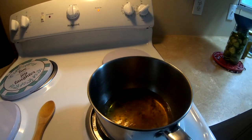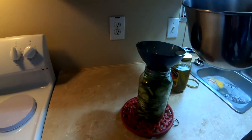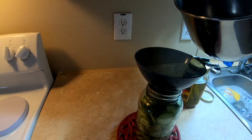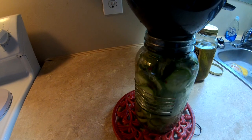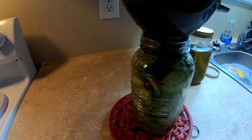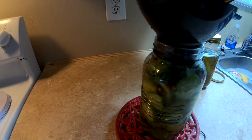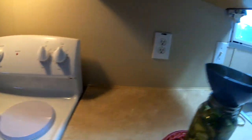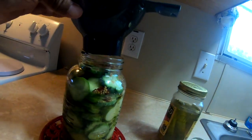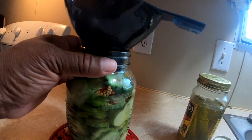Take it right off the stove and pour it into your jar. I'm going to need a little more brine since I did a bigger jar, so I'll make some more just to fill it up — it's almost there, just a little short.